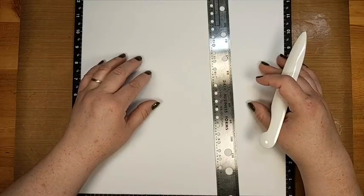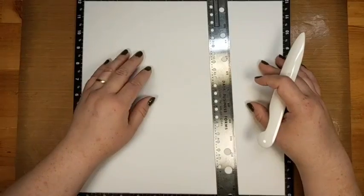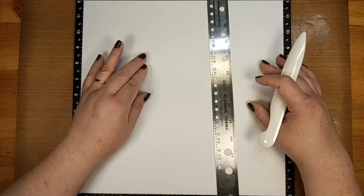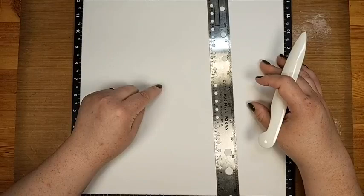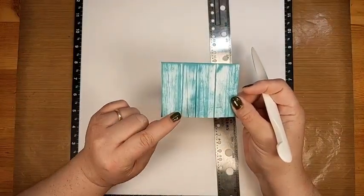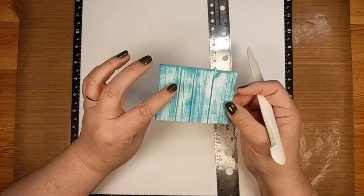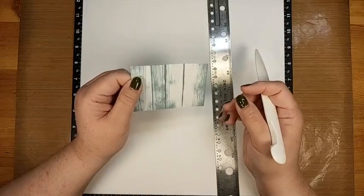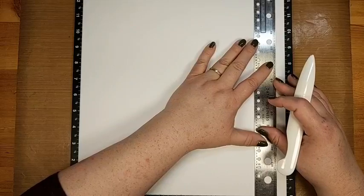If you're using Close to My Heart cardstock, the colors are different on either side — so whichever color you want as your finished inked side needs to be face down when scoring. You're going to score on the back because you want those raised bumps on the front to pick up the ink and create the cracks between the wood. So if you have glacier, lagoon, or toffee paper and you want the dark side, put the dark side down.